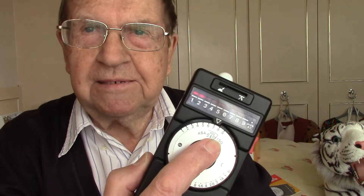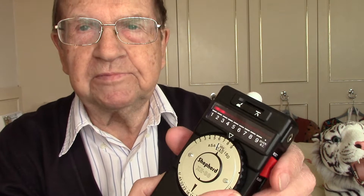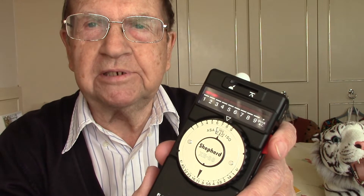On the controls, you must tell the meter the sensitivity of the film or digital sensor you're using. You can meter for digital subjects as well as film subjects. I've got it set to 100 ASA or ISO in the little window by turning this little dial here — the numbers change in the window. So we set it to 100.